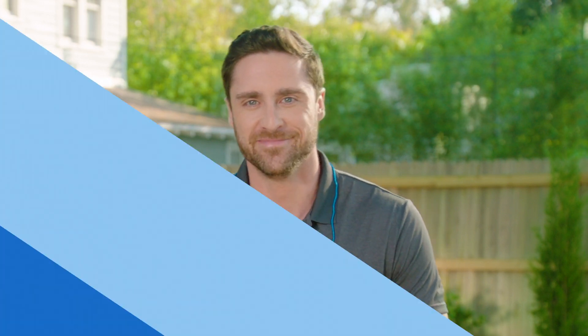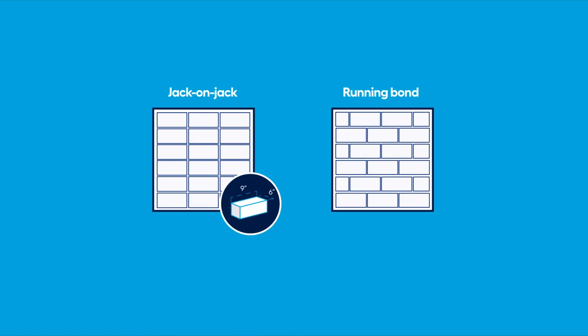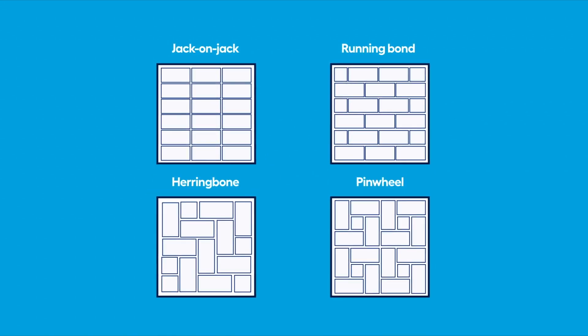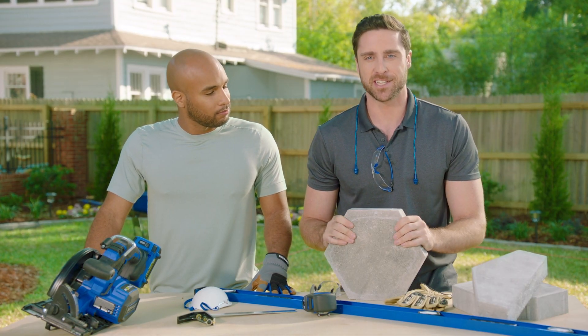With any good project we need to start with a plan. There's a variety of paver stone sizes, shapes, and patterns to choose from. Jack on jack or running bond plans with six by nine inch pavers are simple to install. More advanced patterns like herringbone or pinwheel require more cutting. Today we're starting with a simple pattern of a 10 by 12 inch hexagonal paver stone.